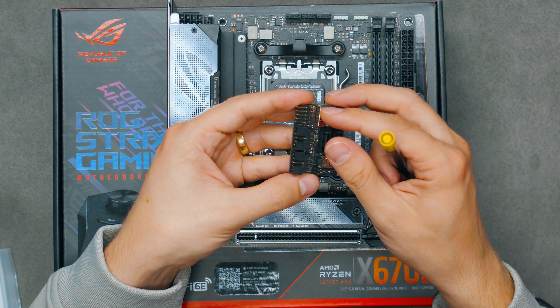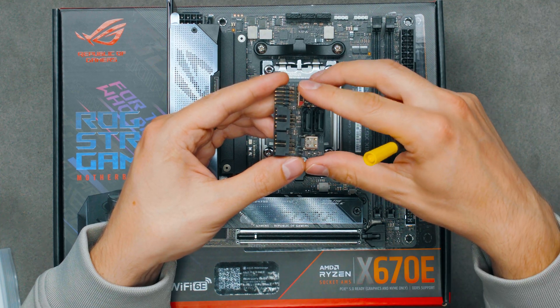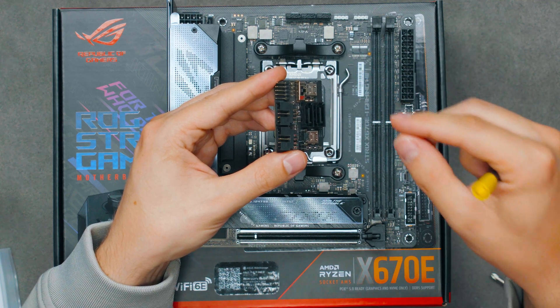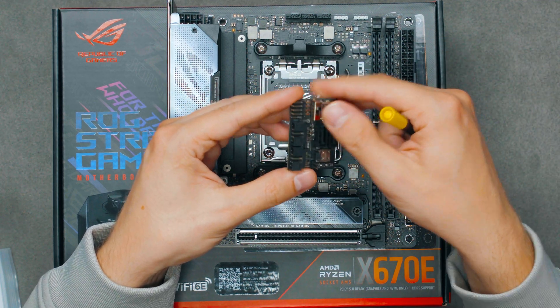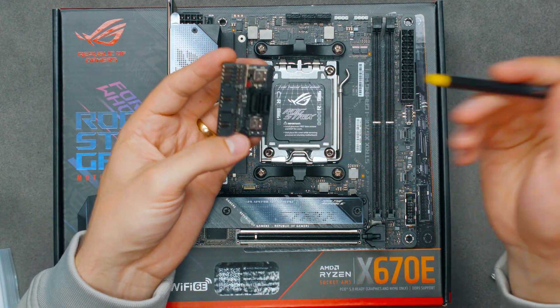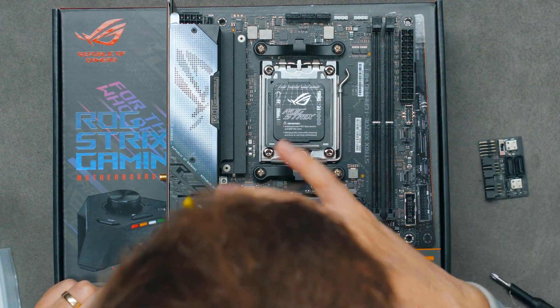There are two SATA ports, and a little switch that changes the PCIe extension slot between Gen 4 and Gen 3. If you put it in position one or the middle it'll go to PCIe Gen 4, and on the bottom position it's PCIe Gen 3. But if you leave it on auto, it goes to PCIe Gen 5. Honestly I don't see a reason why you'd need that switch.